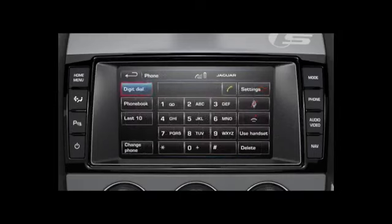In phone mode, touch the digit dial soft key and then touch the numeric keypad icons. Touch delete to delete the last character or hold to delete the entire entry. Touch the make and answer soft key to make the call.